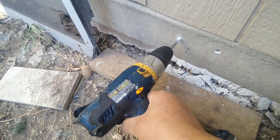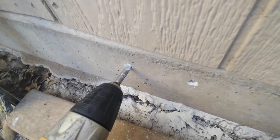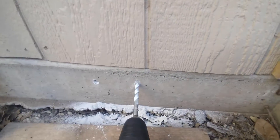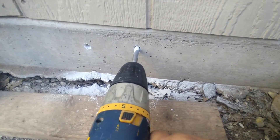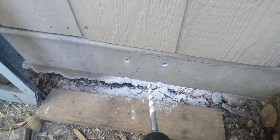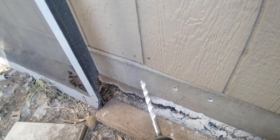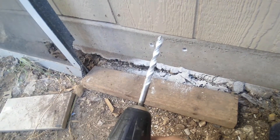I just want to show you how deep I went — I almost did the full drill bit length on both holes. Push the drill bit in and out so you can bring all the dirt out. I was lucky enough that the battery just drained out but I was lucky enough that I completed both holes. So I'm ready to move on with this little project.